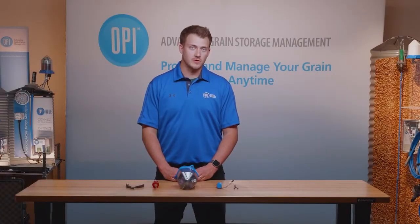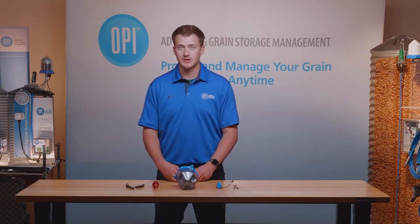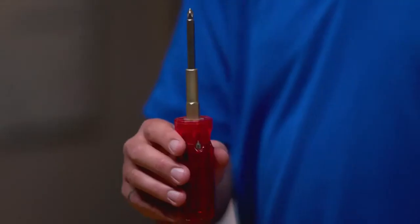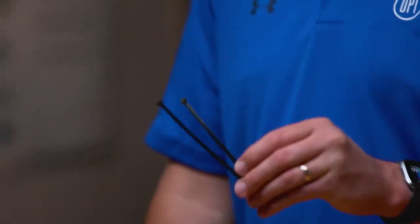My name is Lyle Massey. I work with OPI Systems and today I'm going to show you how to change the battery out of a cable node. The equipment you need to do this procedure is a pair of small clippers, a Phillips head screwdriver, the replacement battery, and a pair of zip ties.